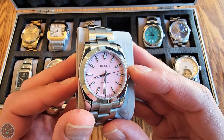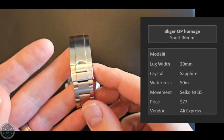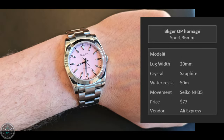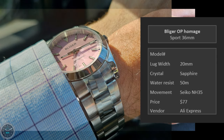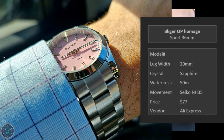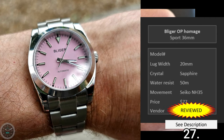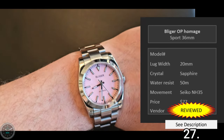We've got the Bliger Oyster Perpetual homage at 36 millimeters. If you want to look preppy, here's your ticket. As I said in my review, this 36 millimeter actually wears very nicely — it doesn't feel ridiculously small; it feels fine. That was a pleasant surprise. It is clearly just a Rolex ripoff, which pretty much describes my entire top row here — just Rolex ripoffs. But this is a good one.